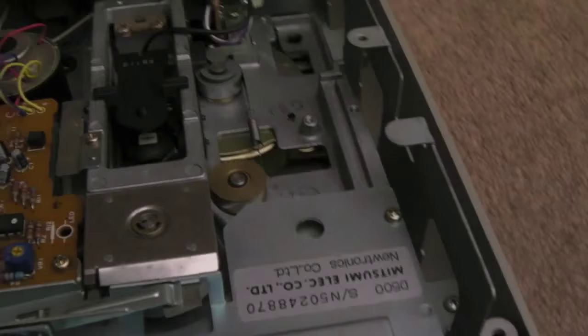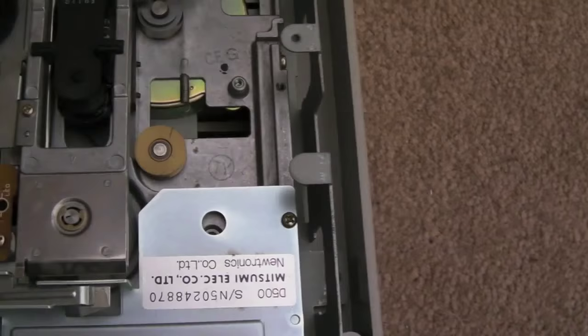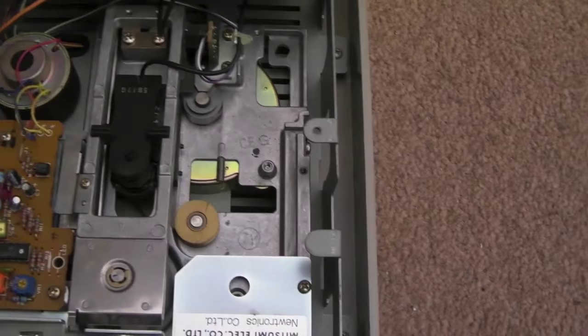Looking at the actual mechanism, I like how easy it is to work on — nice and exposed. Some models are a lot more difficult, but this one gives easy access to the heads for cleaning. There's a belt you can just about see down there, so we'll need to check that belt. I'll lubricate the bits that may need it, like the guide rails where the head assembly slides up and down.